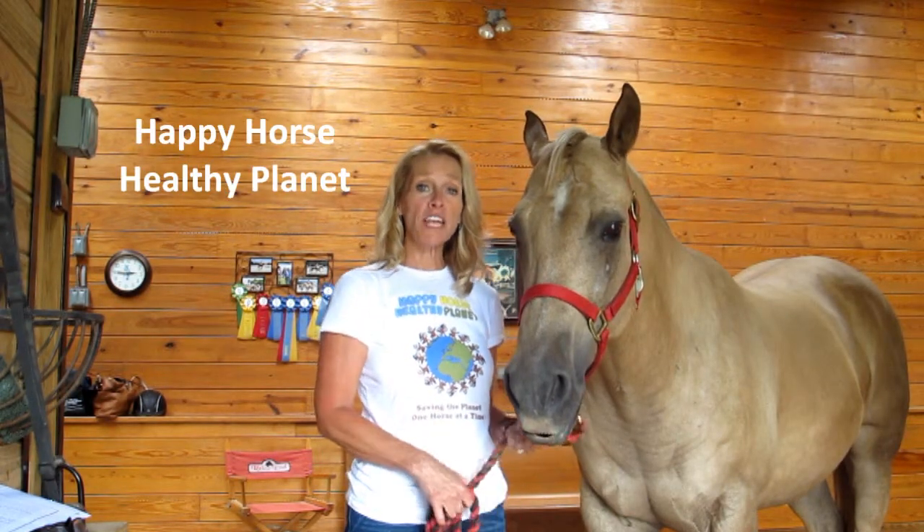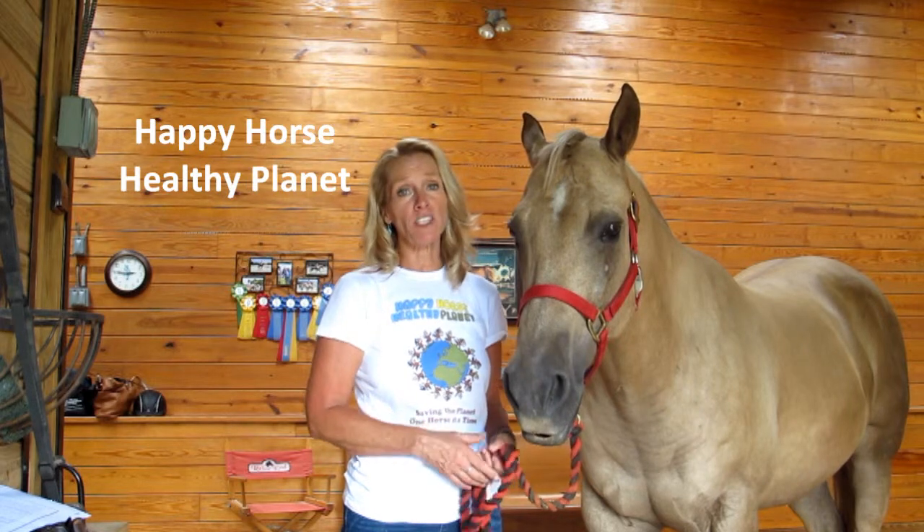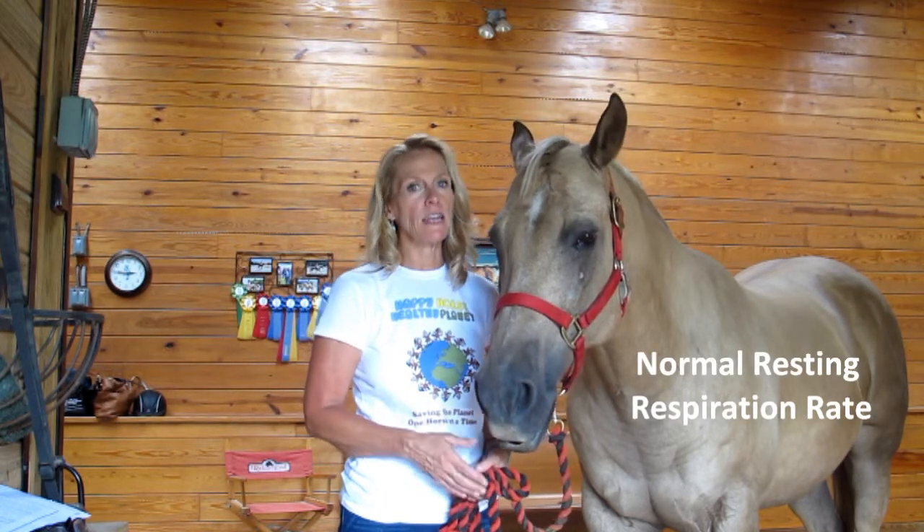Hi, this is Laura from Happy Horse Healthy Planet. Another step in our health assessment is respiration. You want to make sure you know what your horse's normal resting respiration rate is so you can tell if he's in any kind of stress.